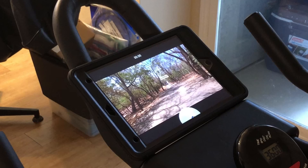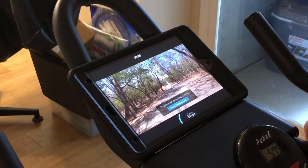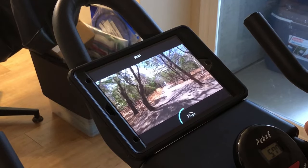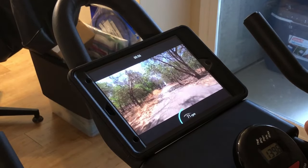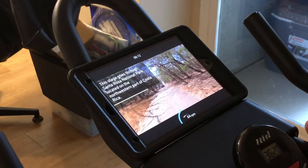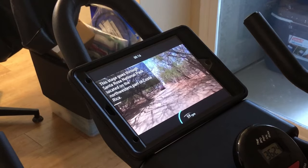Now, as I start to pedal, you can see it starts telling me how fast I'm going. Basically, it's using the camera from the phone to determine your speed, so there's no hookup. It works on a bike, a rower, all kinds of stuff. As I slow down, the camera slows down.